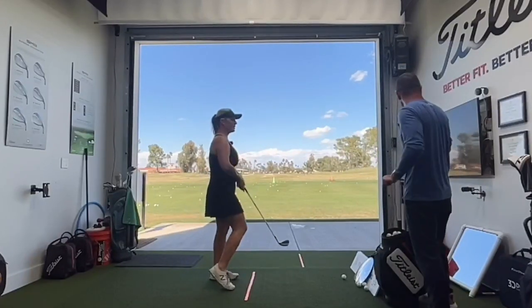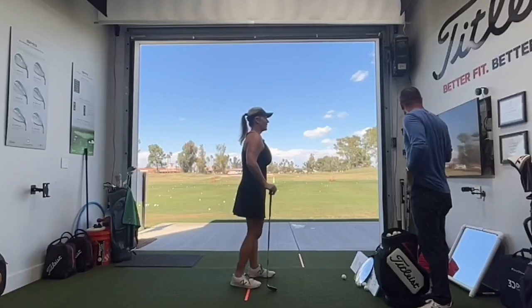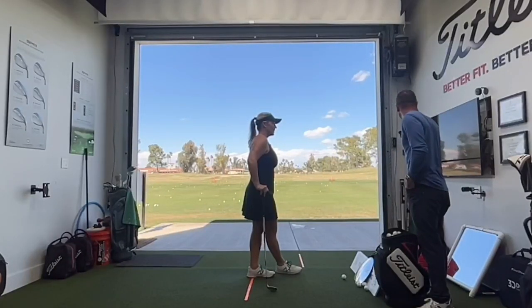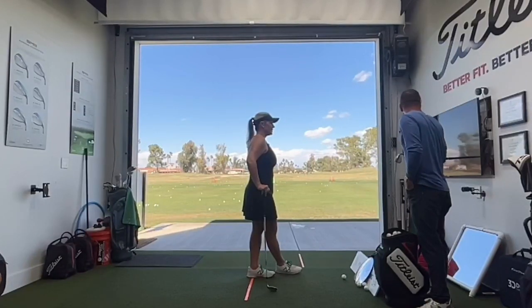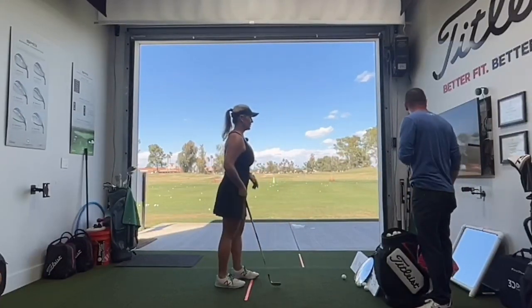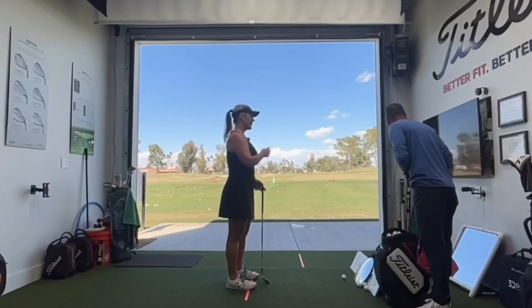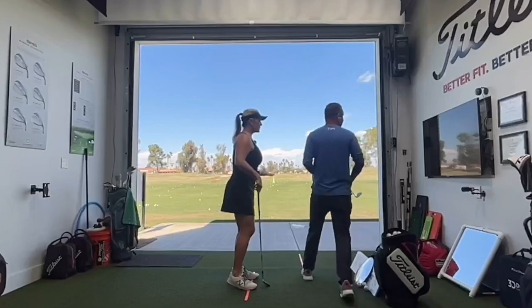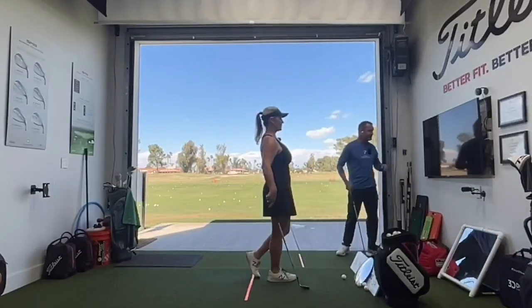We're going to look at the numbers here and see how Amanda did. We had an attack angle of negative five — very good. Both ones in front, so dynamic loft was good. The one thing we didn't get was a little more turn. But I'd say still very good. You got pretty good spin when you only hit it a very short chip.